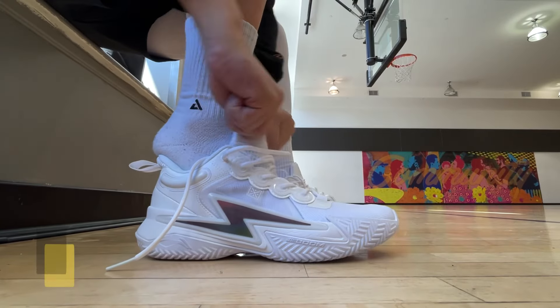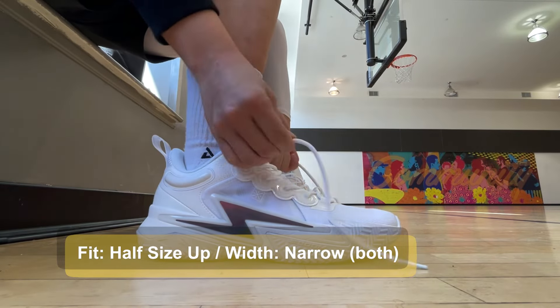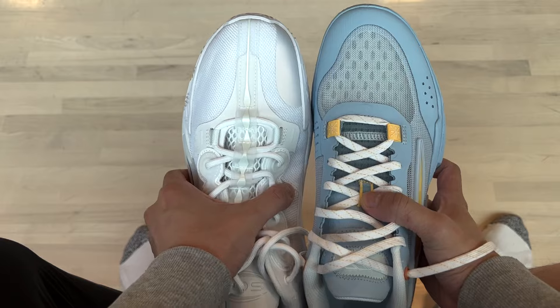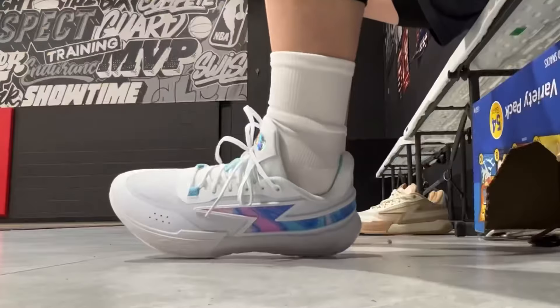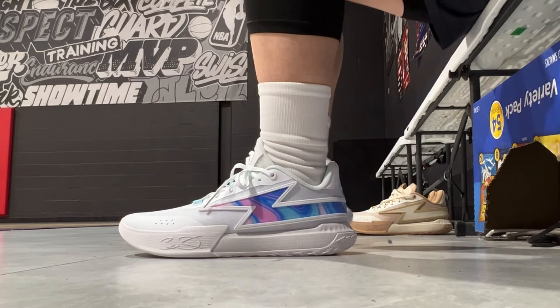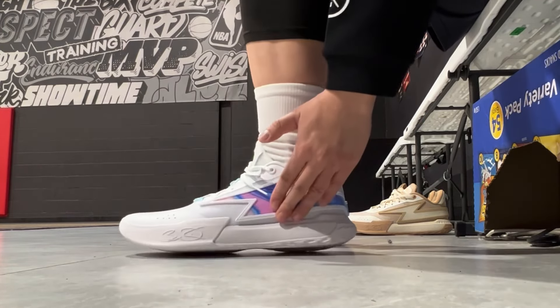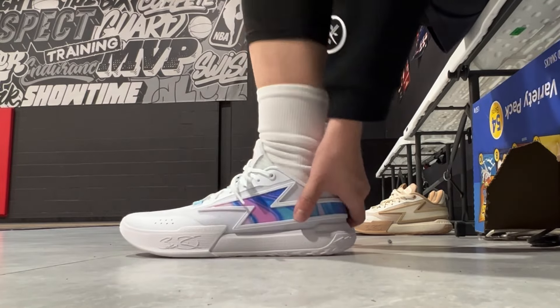With the fit, I would strongly recommend going up a half size in both of these. Both are on the narrow and snug side. Even a half size up feels a little bit tight for me as someone with slightly wider feet, so I don't think you can go true to size. I wear a US size 10.5 in most Nike sneakers, and in these two I needed a size 11 for sure.